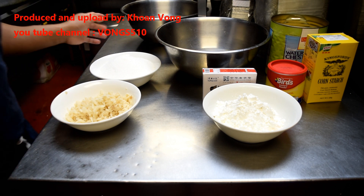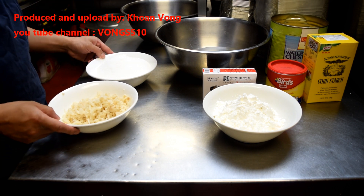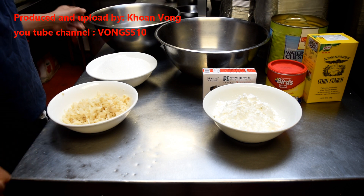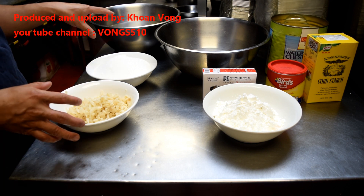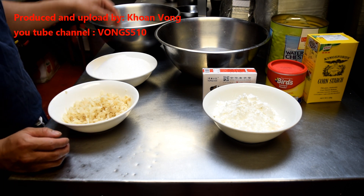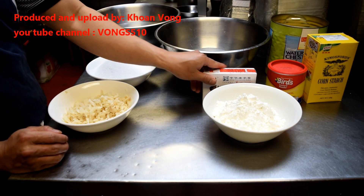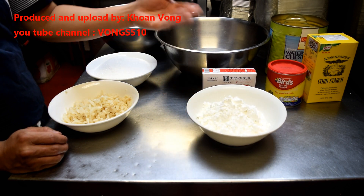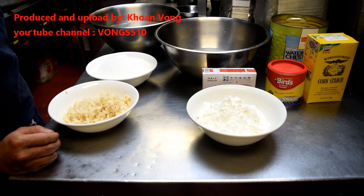It's very easy to make this matigo. We separate the ingredients into two parts. So here, one pot has water, sugar, and water chestnut — I'm going to bring these to a boil and dissolve the sugar, then pour it in here with another amount of water mixed with the matigo powder, corn starch, and custard powder.